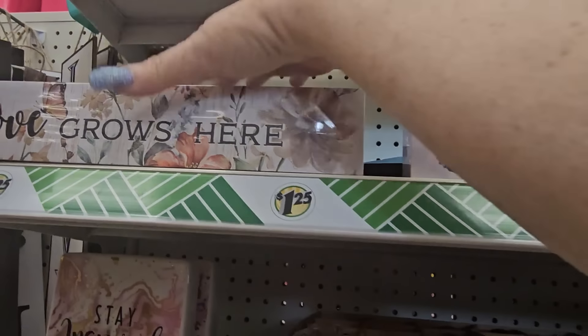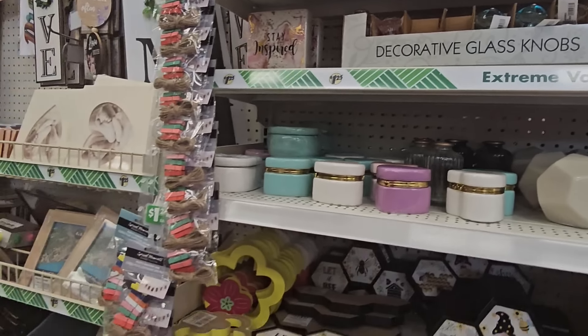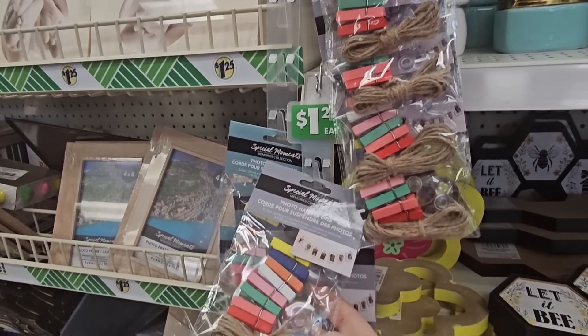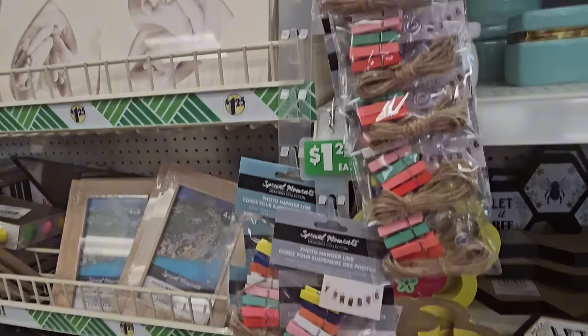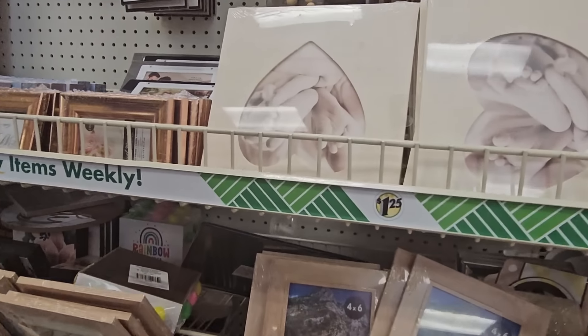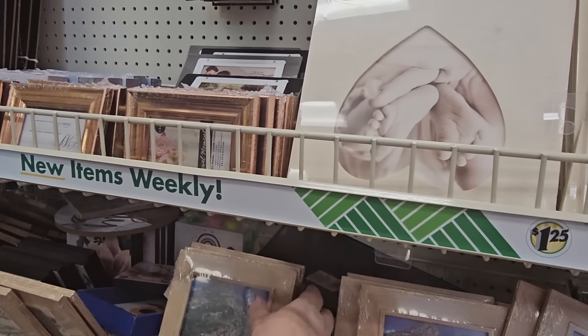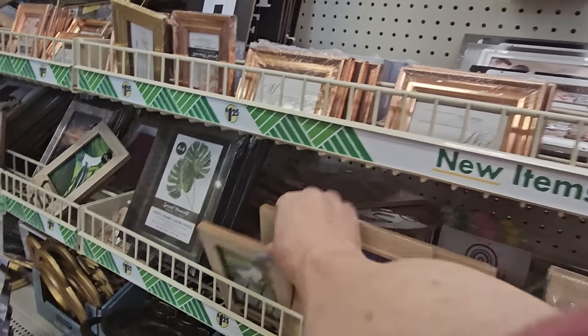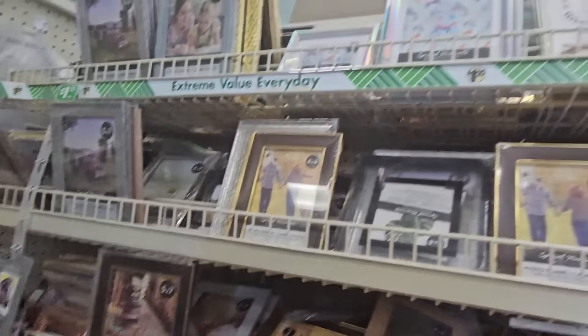They have photo hanger lines with twine and colored clips in a couple of different styles. And look — natural wood photo frames! That's new — mostly four by sixes but they have three and a half by five as well, and some have a little clip on the back. They have lots of photo frames.